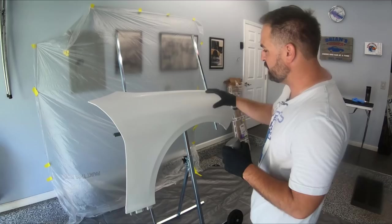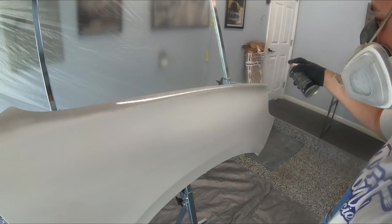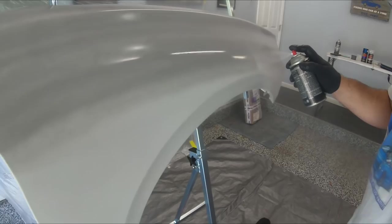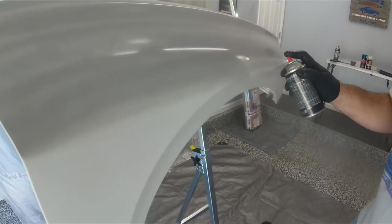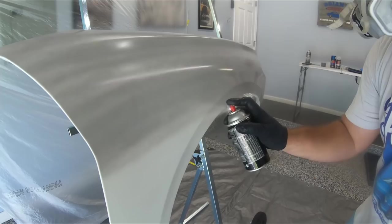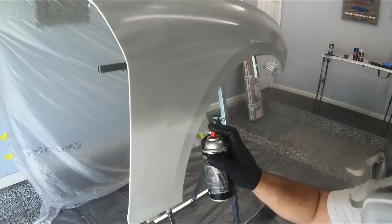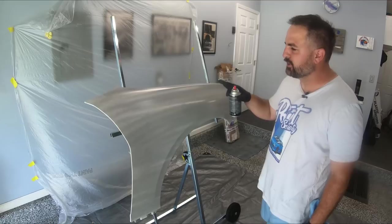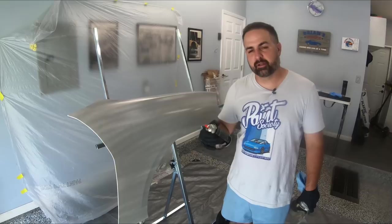We'll start at the top and move down. Notice how I'm not letting off the trigger — I'm just keeping it going. This is going to make the coat more even, and the more even and smoother we lay it down, the better the finish is going to be. We can see it's a little bit stripey, but that's just because it doesn't have enough coverage yet. We're going to wait about five to ten minutes, let it flash and get a little bit dull, then put one more coat on.